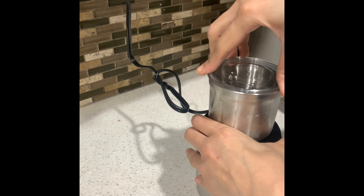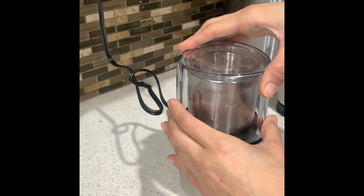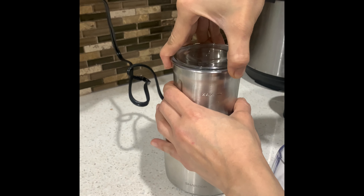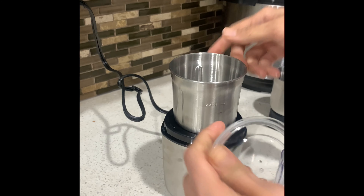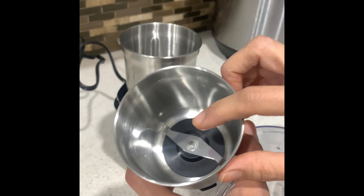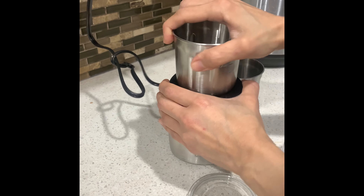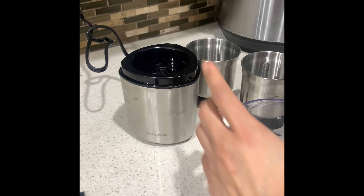Let's see how its sound is. The best thing is this lid which is mess proof — whether you use wet ingredients or dry ingredients to chop or grind, it will not come out and make a mess, and the machine will not get hurt.